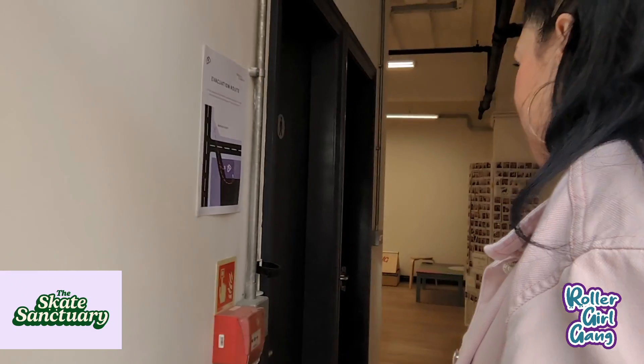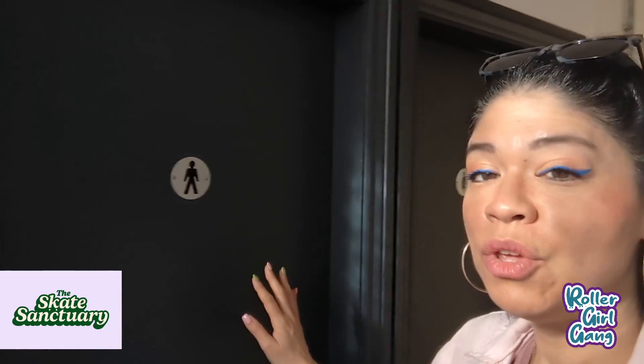Hi everybody, welcome to the Skate Sanctuary — come on in! So we are in the little hallway, and on your way in you will go past the toilets, which we are going to redo because we're going to have them as gender neutral.